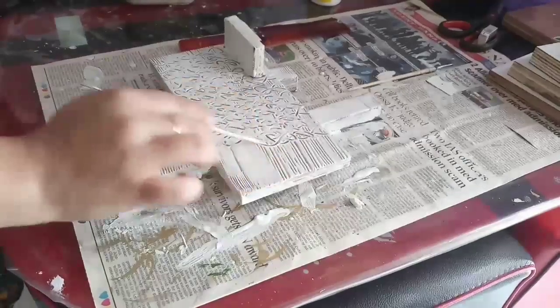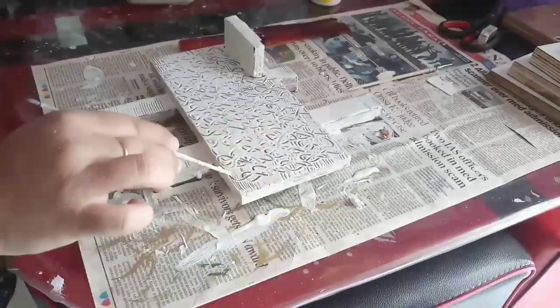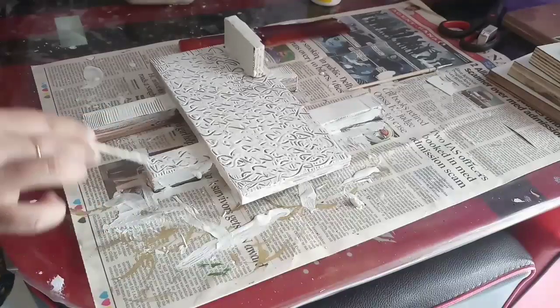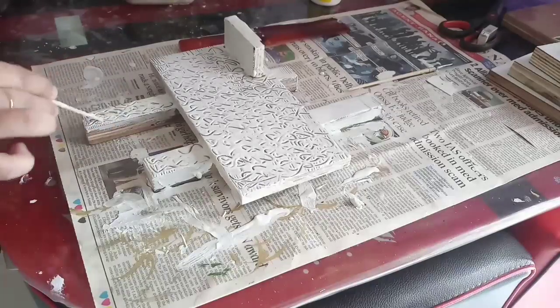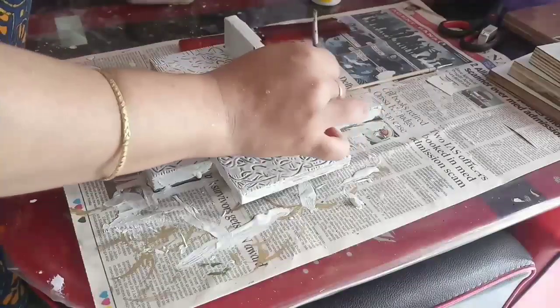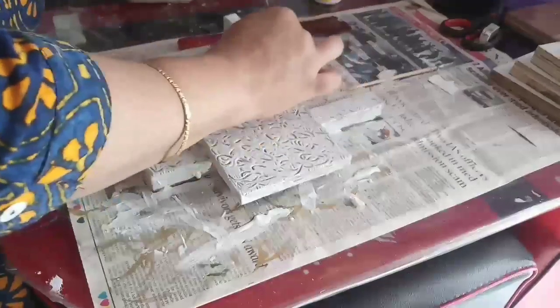I have done this before. Now I am doing this on the back of the brush — this type of brush. Look, it is a very good design. It looks beautiful. After this I will dry it for a while. I am using a brush. It will dry twice a day — for 2 hours. It is dry in the morning.